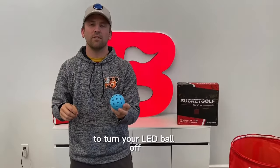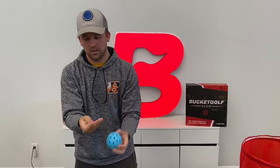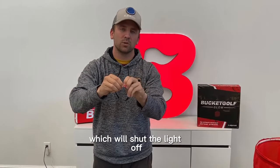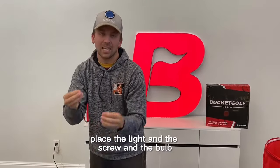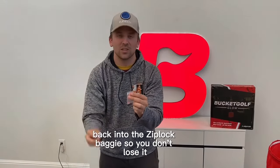To turn your LED ball off, remove the screw, take the light out, and then remove the light from the small colored bulb, which will shut the light off. Place the light, the screw, and the bulb back into the Ziploc baggie so you don't lose it.